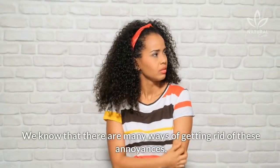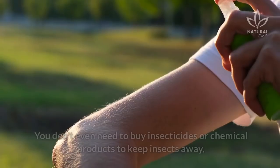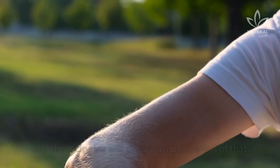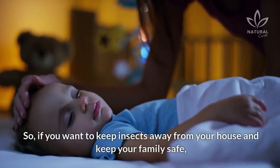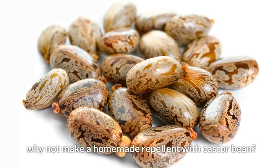We know that there are many ways of getting rid of these annoyances, but some are very easy and accessible. You don't even need to buy insecticides or chemical products to keep insects away. And the recipe we will show you now is proof of that. So, if you want to keep insects away from your house and keep your family safe, why not make a homemade repellent with castor bean?